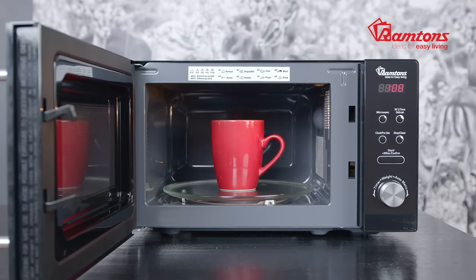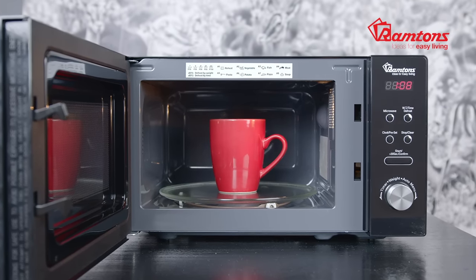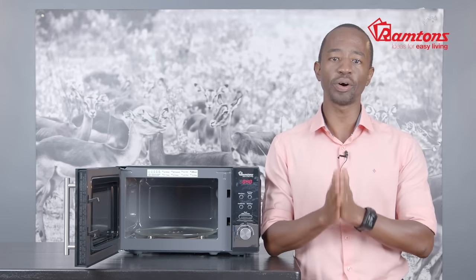On the inside, a glass tray sits on a turntable that spins while switched on to ensure the food is evenly heated all round. Cleaning is even easier — the glass tray is removable and you can simply wipe dry any spills on the inside.